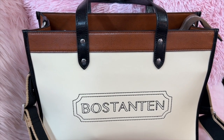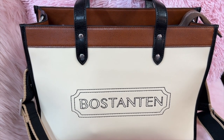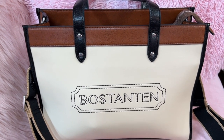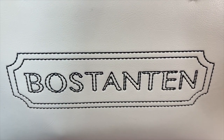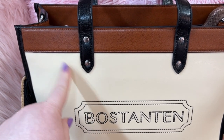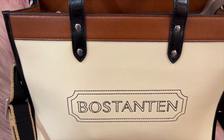Hey y'all, welcome back to my channel! Hope you all are doing wonderful. We have here a gorgeous bag by Boss Tanten. Look at that stitching in there — beautiful. It's showing up as a lighter cream on camera but this is like a cream color with beautiful brown and black. This is leather.